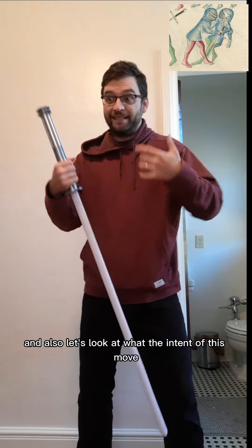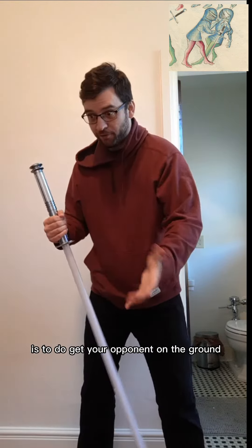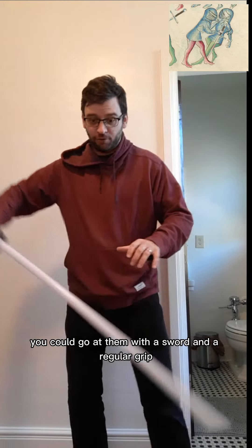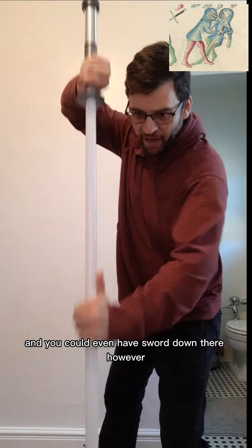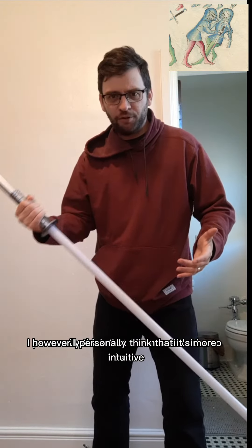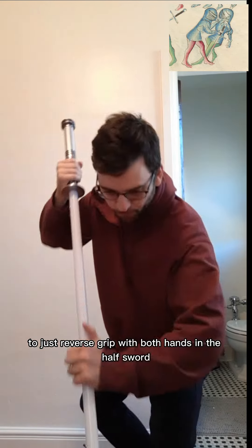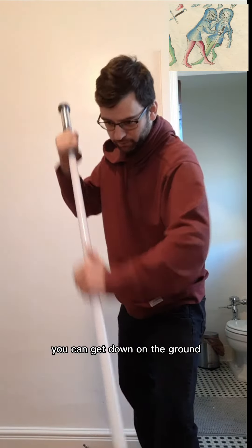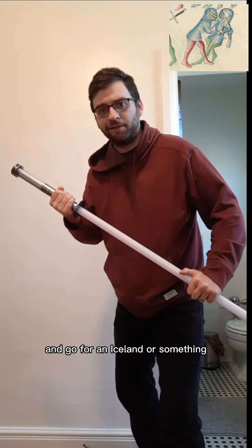Let's also look at what the intent of this move is: to get your opponent on the ground. And once they're on the ground, you could go at them with a sword in a regular grip, or even half-sword down there. However, I personally think it's more intuitive to just reverse grip with both hands in the half-sword, so you can get down on the ground and go for an eye slit or something.